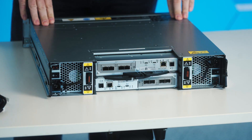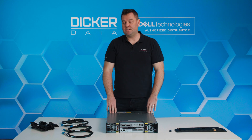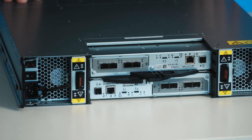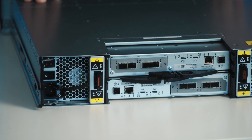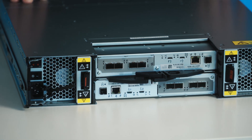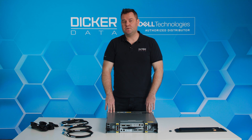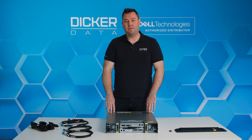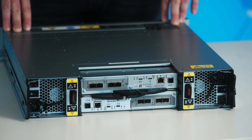Turning the unit around, the other big upgrade for the ME5 over the ME4 is the connectivity options. For iSCSI we can now do 10 gig Base-T iSCSI, 10 gig SFP iSCSI, and 25 gig SFP iSCSI. For Fibre Channel you've got either 16 gig or 32 gig, and we still have the 12 gig SAS option as we did in the ME4. Connectivity can be direct attach via SAS, iSCSI, or Fibre Channel, or you can run it through your fabric via Fibre Channel or iSCSI.